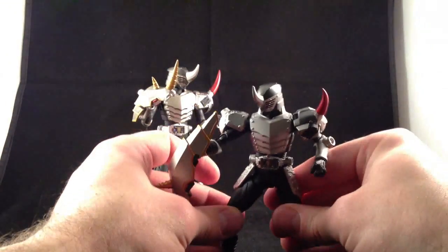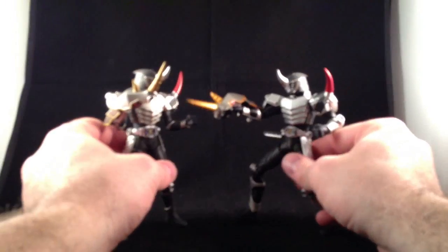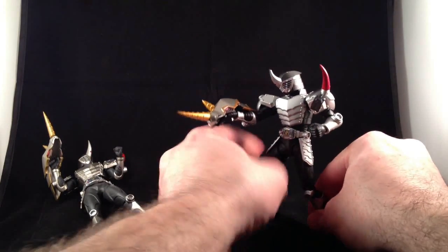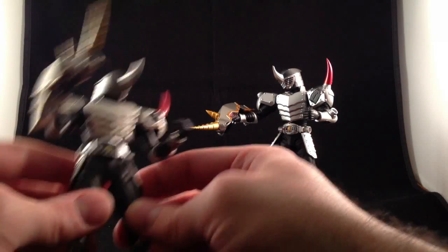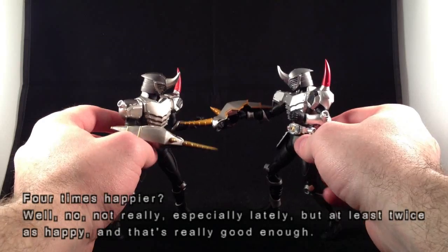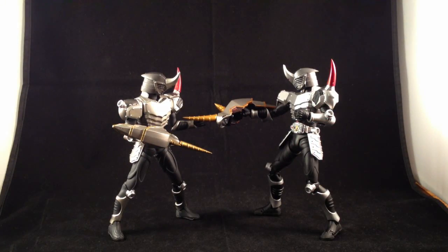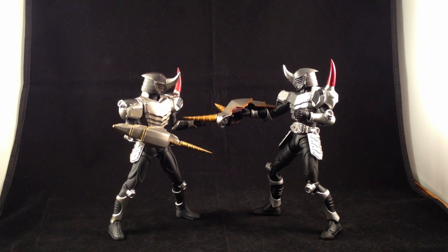I'm happy to have paid quite a bit more for the Figure Arts version — about four times as much — but I am much happier having a near-complete set of the Figure Arts Ryuki figures. I have Ryuki Blank on the way, and then I just need to get Ryuga, and that will catch me up on everything released to date. I like the Figure Arts better. The Figma's okay but kind of sucks. Not worth it for me, but if you don't want to spend $80 or far over that to get Guy, definitely get the Figma if you can find it — it's usually cheap on Mandarake when it shows up.